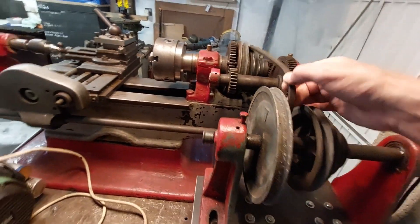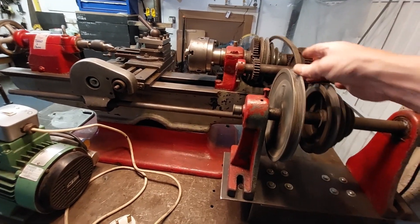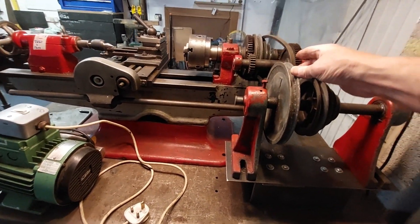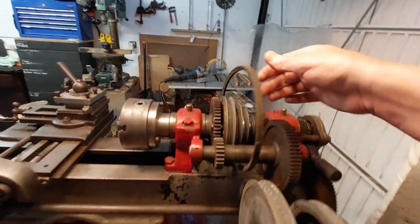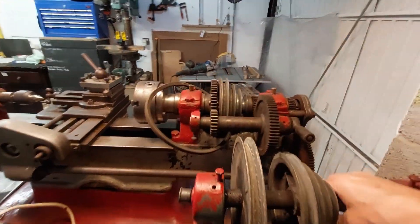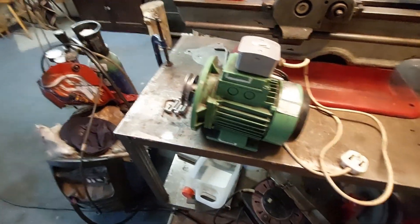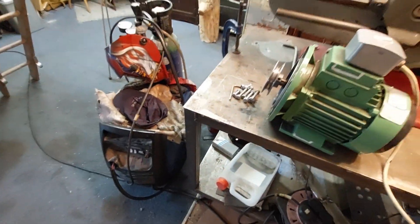This is where the drive is supposed to go, but this fan belt doesn't fit on any of these pulleys here. So what I'm going to do is try and mount the engine up here somewhere — I won't use this. It's quite heavy. Here's the motor, and the motor works nicely.